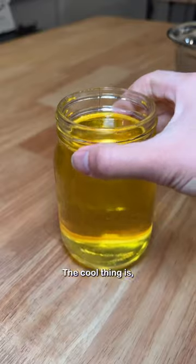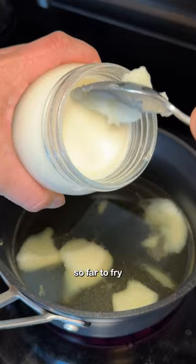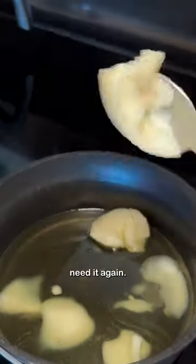Just kidding, but it looks like it, right? The cool thing is it becomes white. I've used it so far to fry onion rings, and it's chilling in my fridge until I need it again.